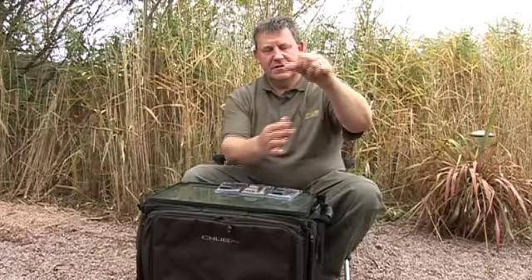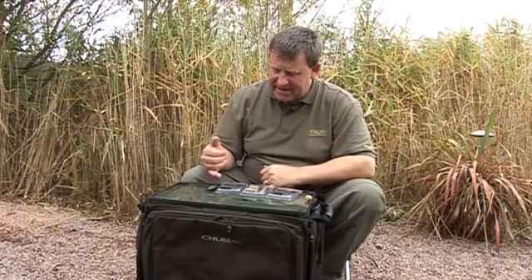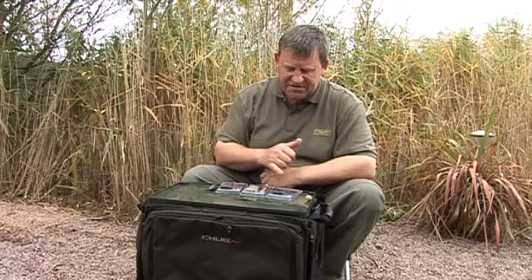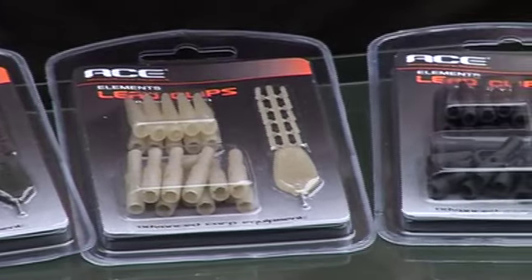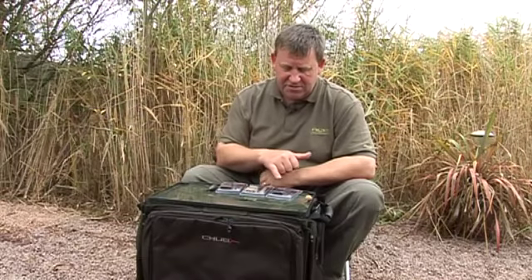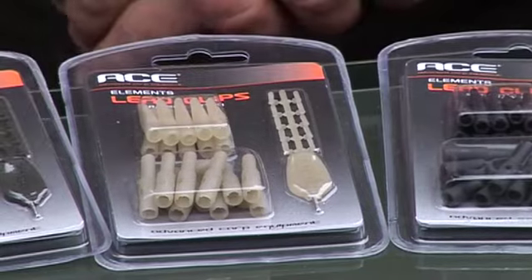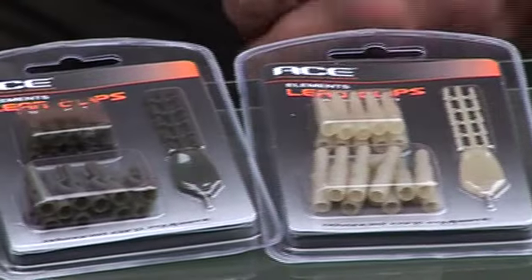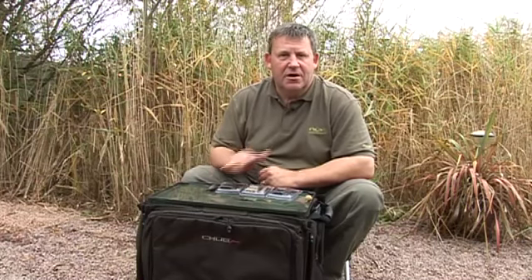Simple as that. Ours come available in three colours — weed, gravel, and silt — to match the other components in the Elements Range, and they're supplied complete with matching coloured lead tails, a pusher, and ten pins, all on a handy receptacle so you don't lose them. I honestly believe that these are the safest lead clips on the market.